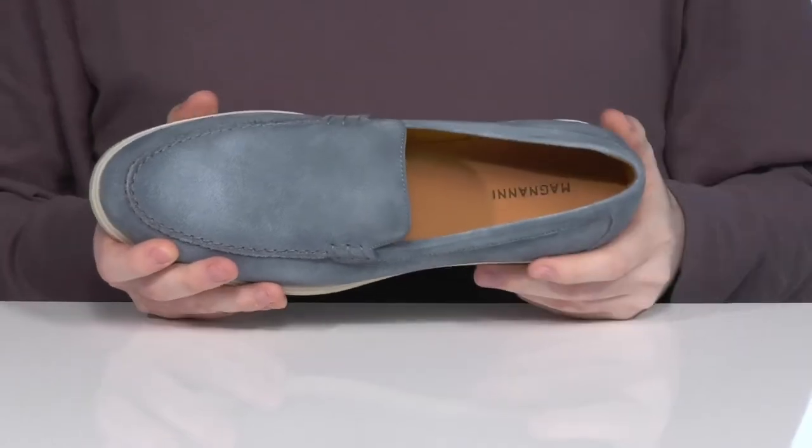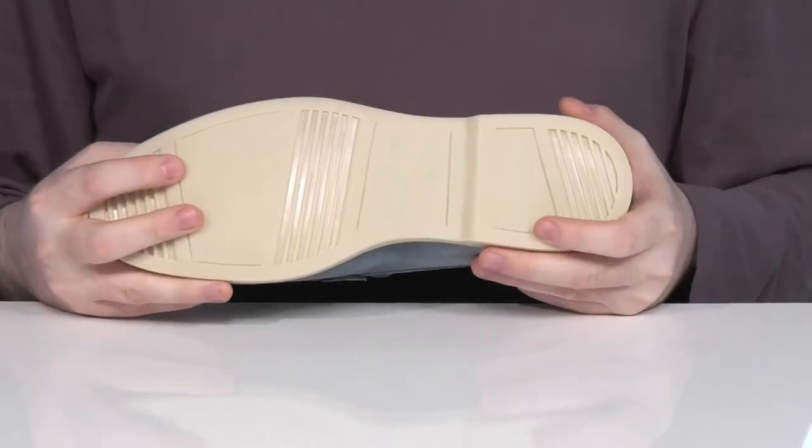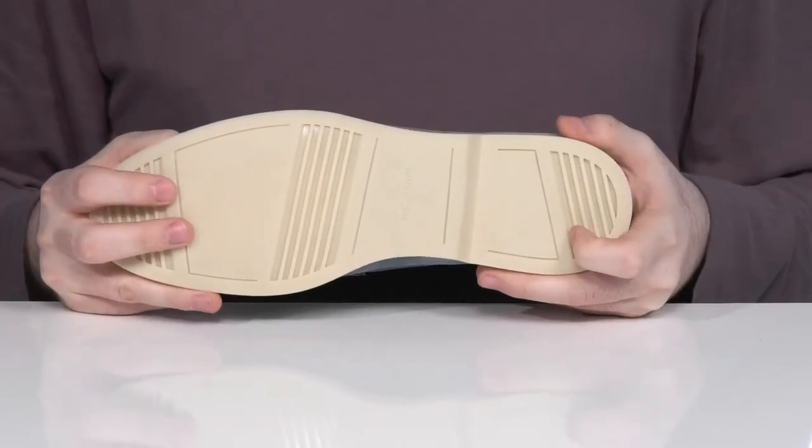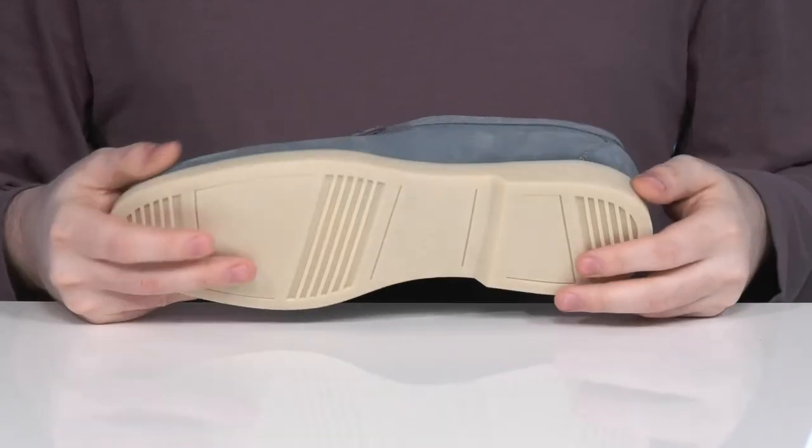The foam footbed is going to lend some extra cushioning into every step. Underneath it has a very lightweight rubber outsole that's pretty grippy and reliable, using a bit of flex with a small boost of height with that heel in the back.